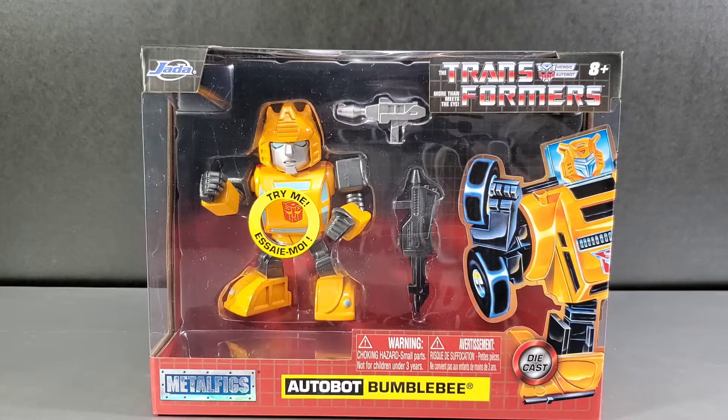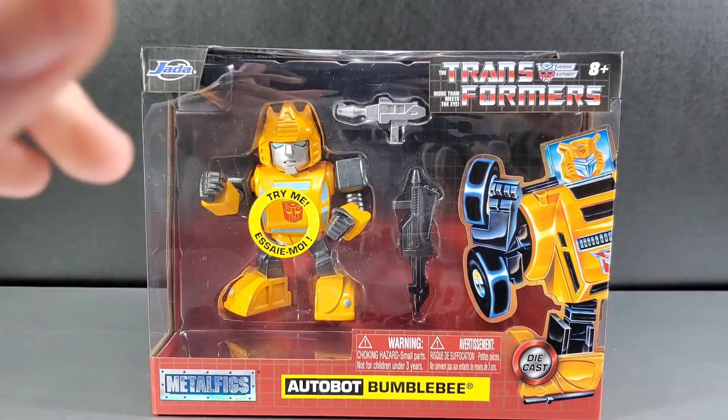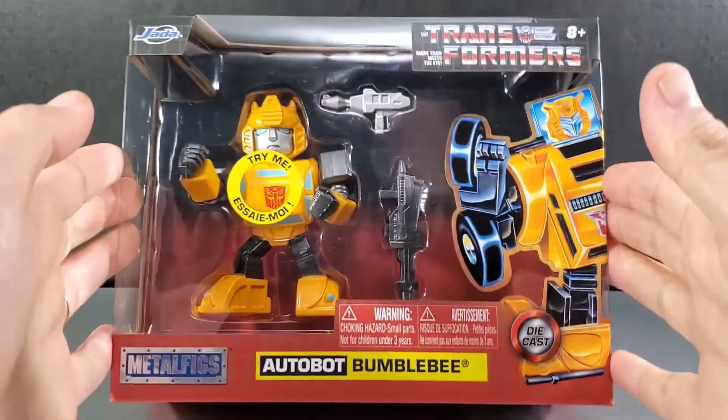I'm going to start reviewing each of the three things I got from that box, and then I'm going to give you a link to this item down in the description below if you'd like to purchase this item from Entertainment Earth.